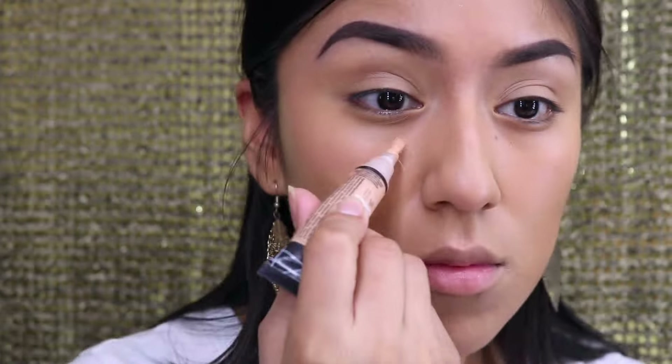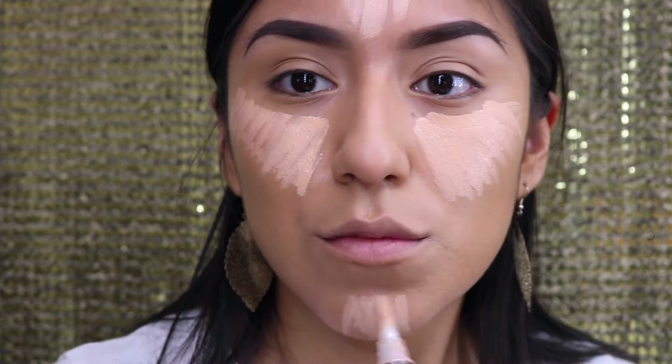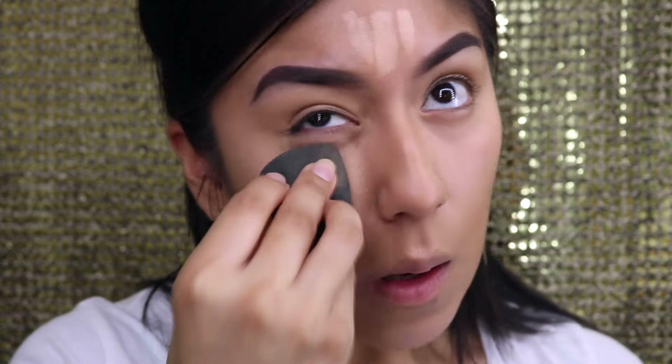Speeding things up — with my LA Colors concealer I'm going to go ahead and highlight my face. I'm using the MAC Prep and Prime just to wet the face so it's a little easier to blend out. I don't know the exact shade of the concealer but I will definitely post it below. To set it, I'm going to use the Clinique setting powder. With my fingers I'm making sure that the bottom little wrinkly area of my eyes is blended — remember, whatever you set is how it's going to stay the rest of the day. I'm also going to set my eyelids.